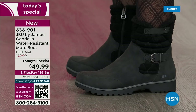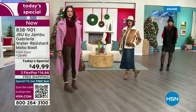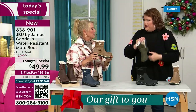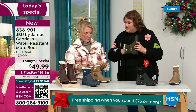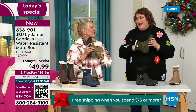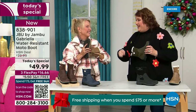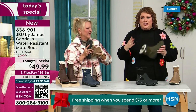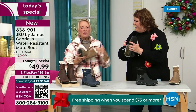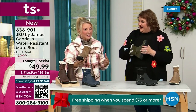The insole — we've got to talk about what's on the inside, because this is something we have never done before. There are layers — layers of happiness. Feel that insole. That is EVA. EVA is used in sneakers, in athletic shoes. Why put it in a boot? Because it feels good, and it also takes the shock — so you're not pounding, pounding, pounding when you're wearing this. It's a really big deal.